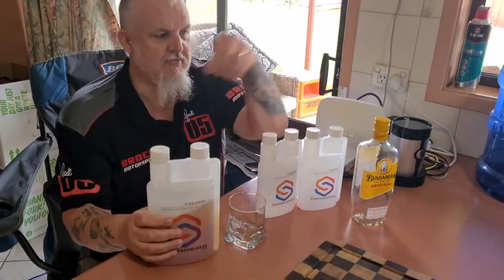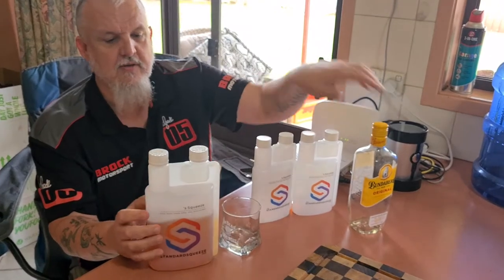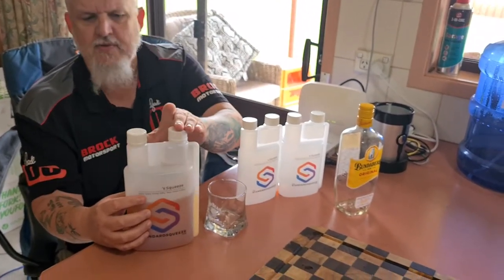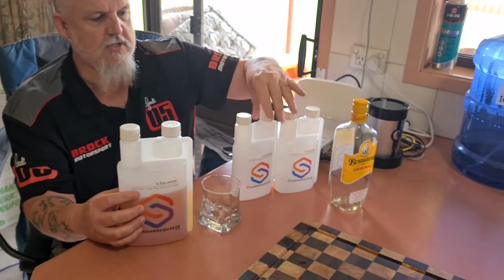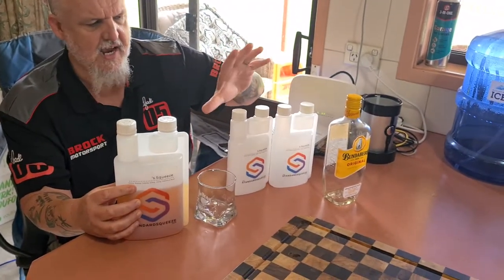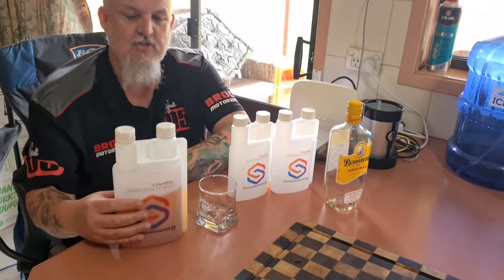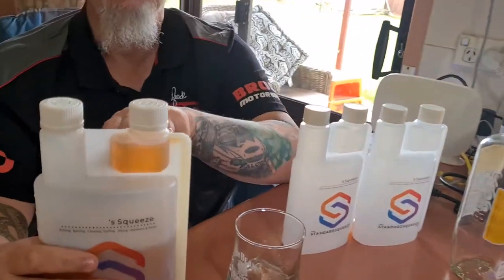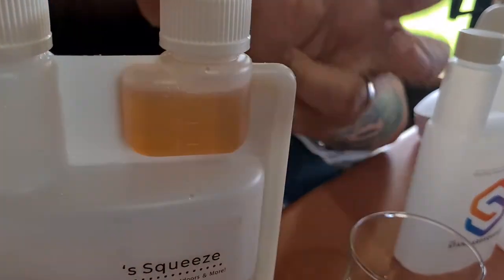You put your alcohol in it — we've put our bottle of rum inside this one. You've got two different sizes: the jumbo size which is one litre, and the other size which is about 670 to 680 mils. You basically just put your alcohol in there and squeeze it so it fills up the top — that's the standard 30 mils. It's got measurements on the side.